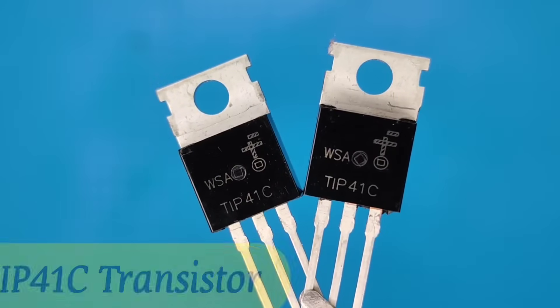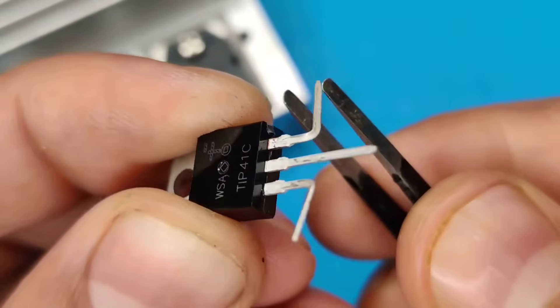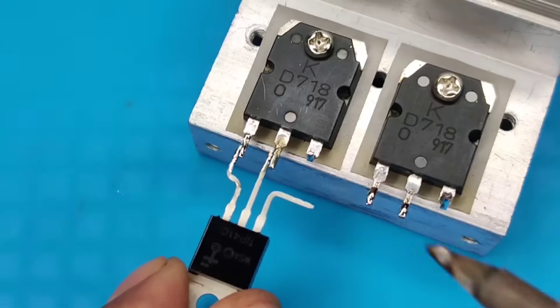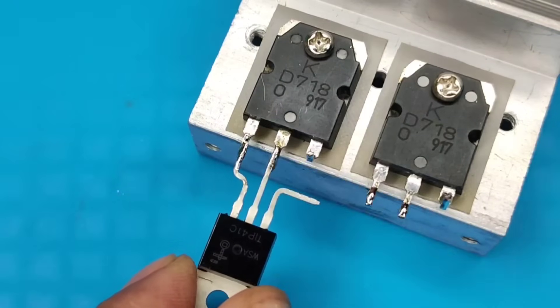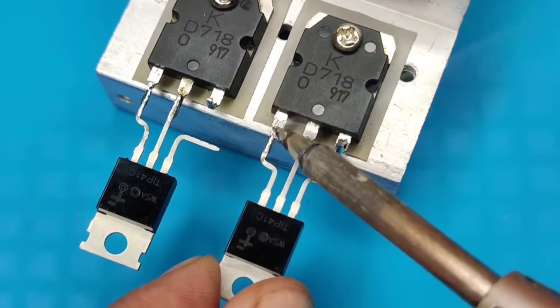Take 2 pieces of TIP41 PNP transistors and bend the pins like this. Solder pin 2 and 3 with pin 2 and 1 of the first transistor, and solder the other transistor the same way.